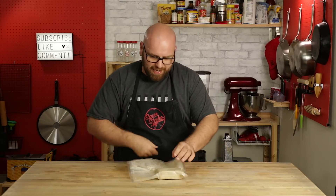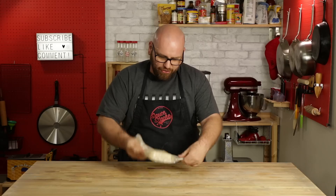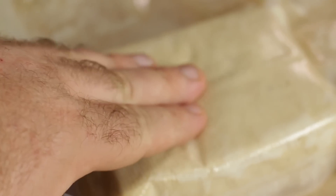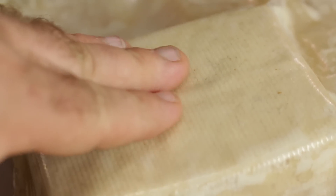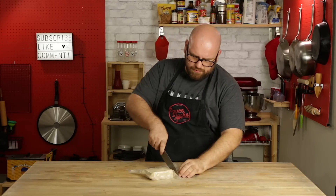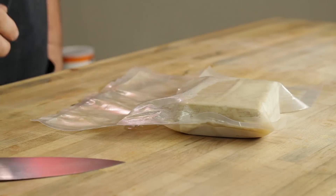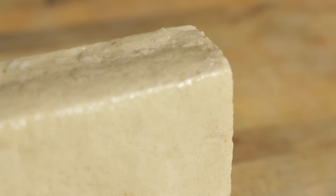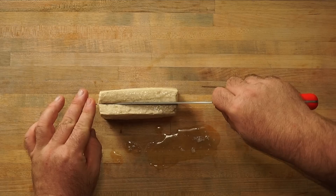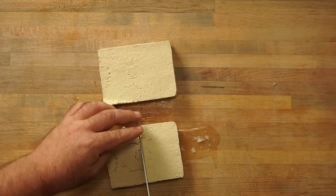The tofu has been in the fridge marinating for about six hours now. The coconut oil has solidified and there's definitely some solid mass going on — you can feel the tofu feels a little tougher. I'm feeling chicken here, I'm thinking this is chicken right here. Removing it from the bag, I'm pretty happy with the way this came out. I'm going to slice it in half — it's looking pretty good. I like the way that looks.